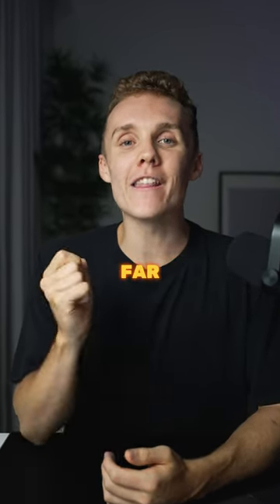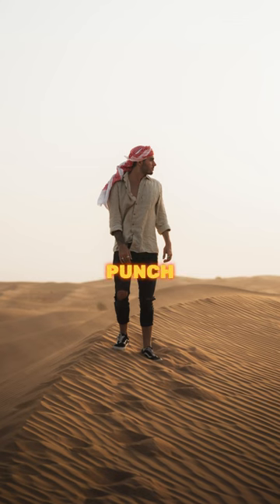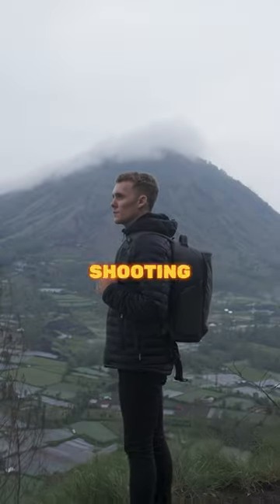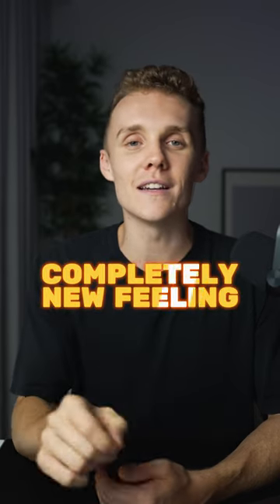Shooting on the shadow side is by far one of the easiest ways to add depth, natural contrast, and overall punch into your image. So the next time you're out shooting and you're out of shot ideas, try shooting on the shadow side of your subject and you will unlock a completely new feeling to your images.